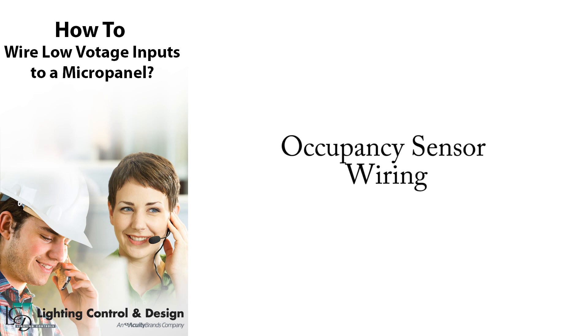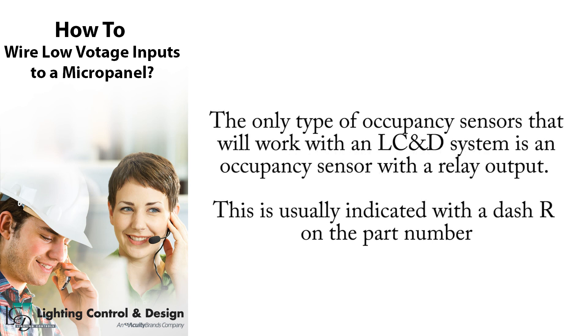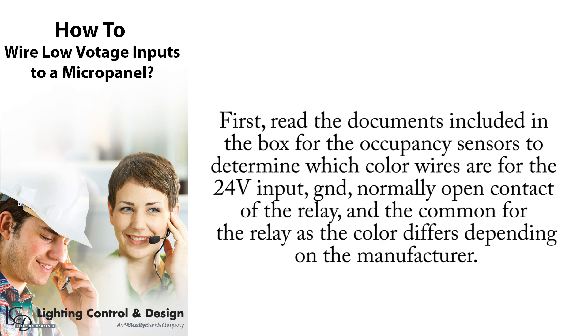Next, I will demonstrate how to wire an occupancy sensor into the micropanel. The only type of occupancy sensors that will work in an LCND system is an occupancy sensor with a relay output, usually indicated with a dash R on the part number. First, read the documents included in the box for the occupancy sensors to determine which color wires are for the 24 volt input, ground, normally open contact of the relay, and the common for the relay, as the color differs depending on the manufacturer.